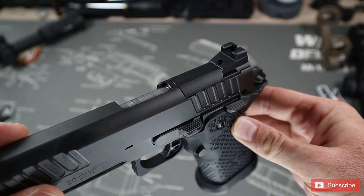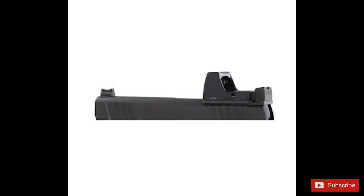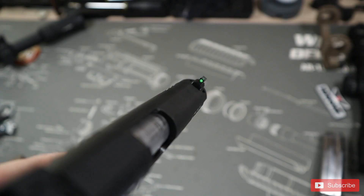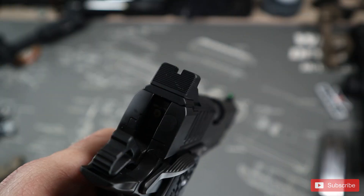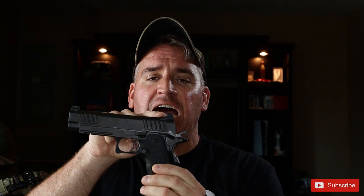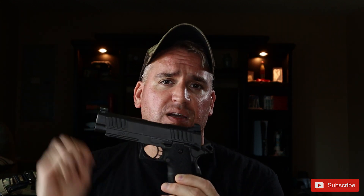This model is the Optics Ready model, which includes multiple adapter plates available for purchase that can be swapped out. If you choose not to use an adapter plate, the front optic is a green fiber optic from Dawson Precision with blacked-out rear sights. If you do use an adapter plate, the entire rear sight is actually attached to the adapter plate — so whichever adapter plate you pick, like the RMR or the Delta Point Pro, it's going to include the rear sight on that adapter plate so you will be co-witnessing. You don't have to worry about your iron sights when you get the appropriate adapters.